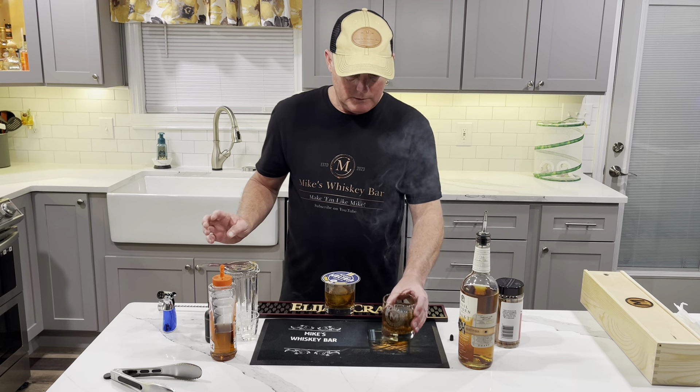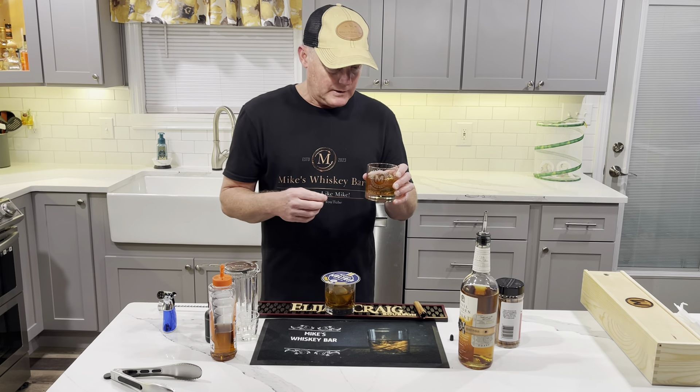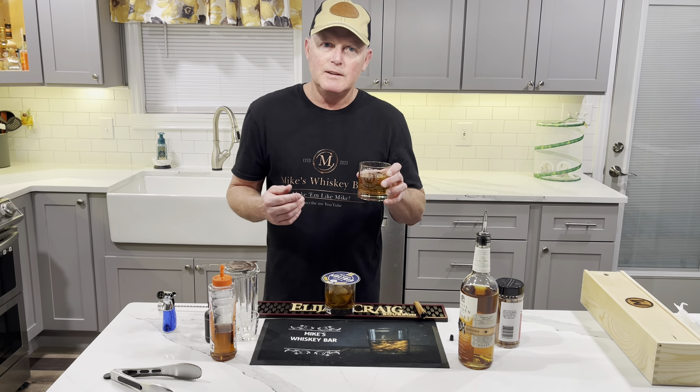Remember, subscribe to Mike's Whiskey Bar and go to MikesWhiskeyBar.com — we've got some things on there. Enjoy your drinks, lots of good drink recipes. Cheers!